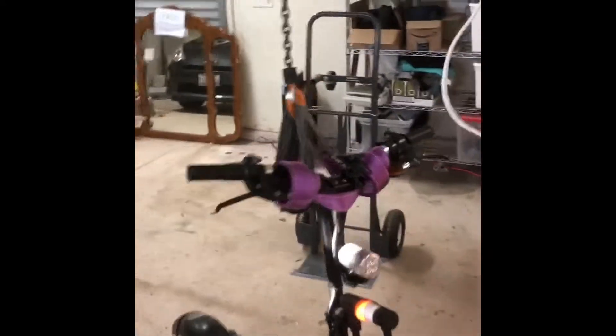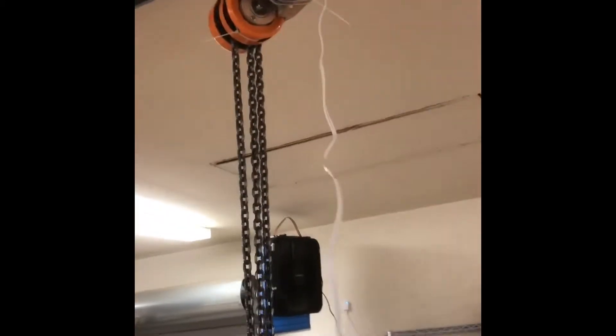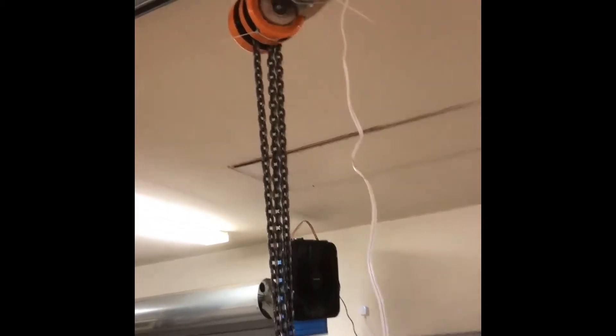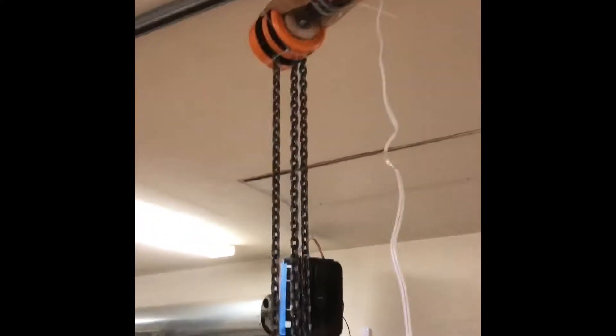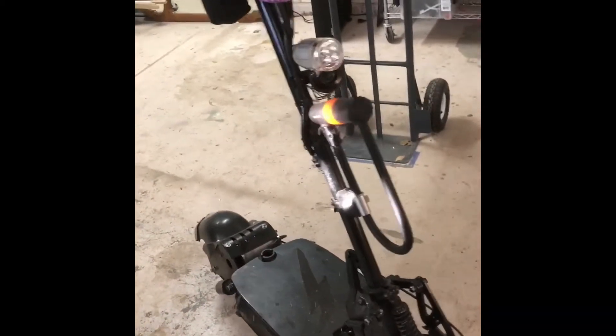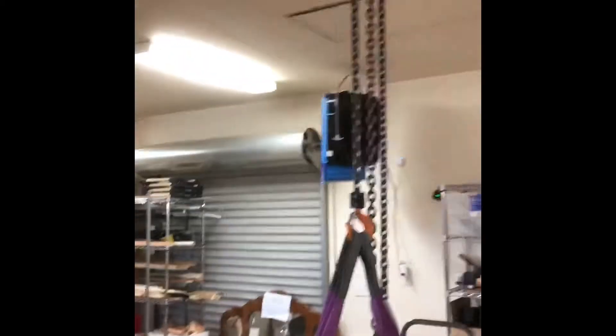There's my 90-pound scooter — a little heavy for me to be heaving around onto the work table. While the hoist is rated for one ton, the Unistrut trolley is rated for around 500–600 pounds, so you need to be careful. But it should be enough to be helpful for me in the shop.